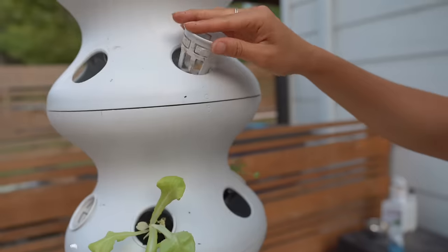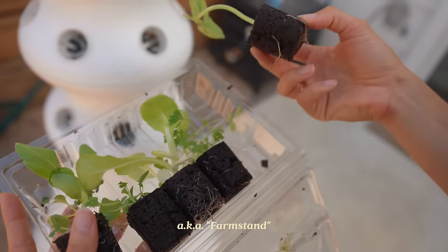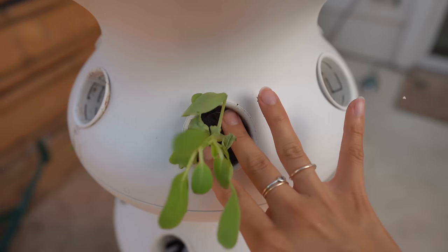This is a hydroponic vertical garden from a brand called Lettuce Grow, and they call this a farm stand. It's made from ocean-bound plastic and it uses 95% less water than traditional gardening methods.